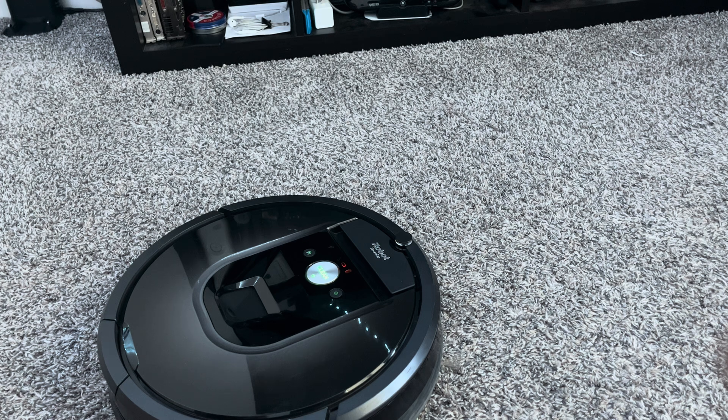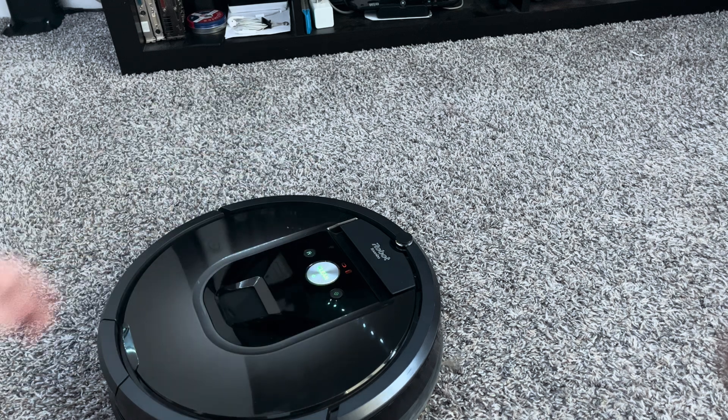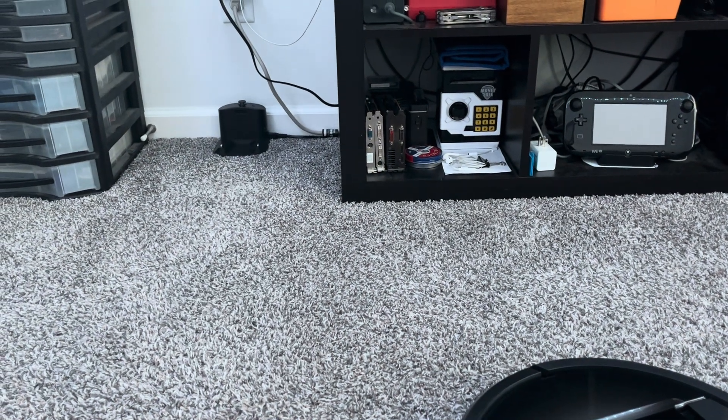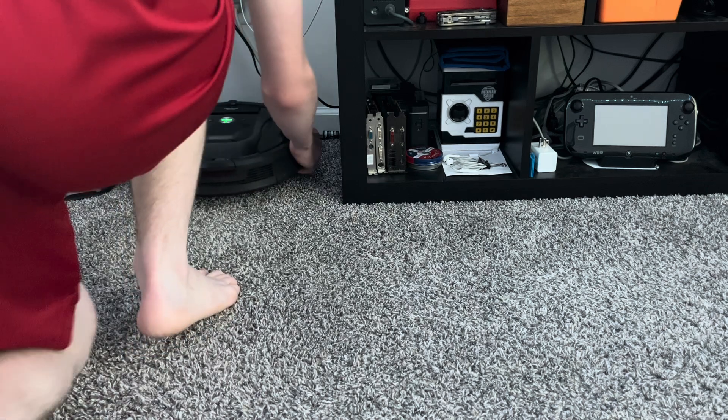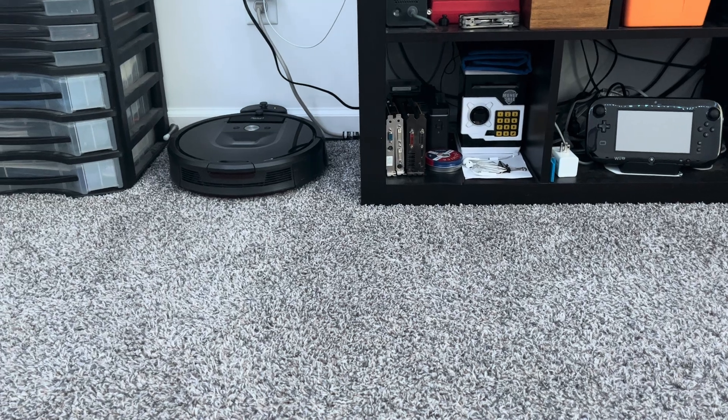The next one is check for behaviors. This is test number 21, the last test before you put it on the dock. Pretty much what this does is it scans the file — you just click that and it scans all the systems on the motherboard. This one should just pass. If it doesn't, then that's not good. Now for this one, I'm just going to move over by the dock — all we're going to do is place the Roomba on the dock and the rest should be automatic.